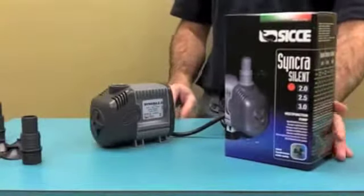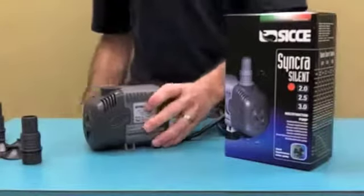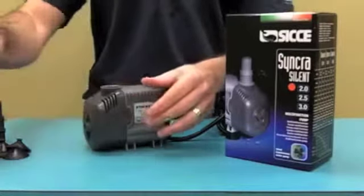We're going to go through some design features of the pump just so you see how it comes in the box. All the units come standard with barbed fittings that can be used for flexible tubing. They don't need Teflon tape — they have an O-ring seal.